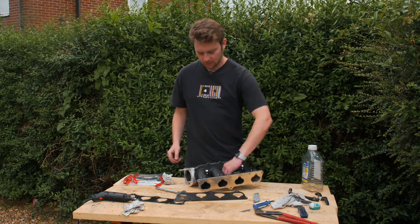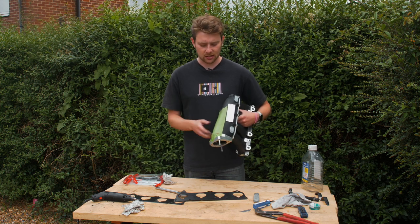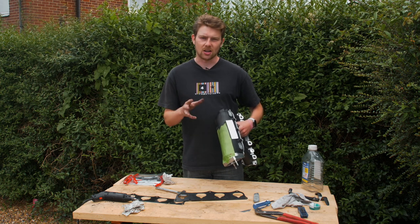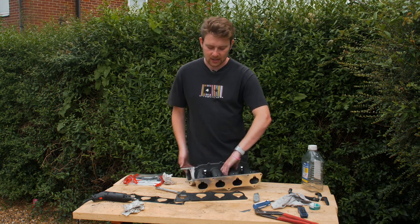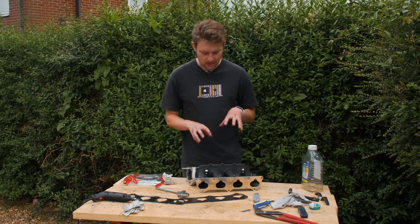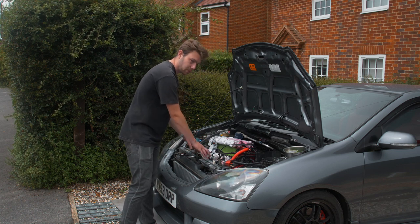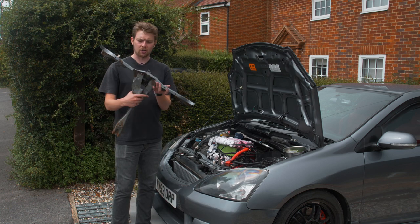We've been test fitting this in the car to see where it's going to hit. You either have to do some trimming or - what we've been looking at - it actually looks like you can get away with hammering back sections instead of cutting. We're going to try that method first. The next thing is figuring out the T-piece: this is the fan shroud support, and when you install the inlet manifold this is what it hits. I've got a pre-cut one here just for demonstration.